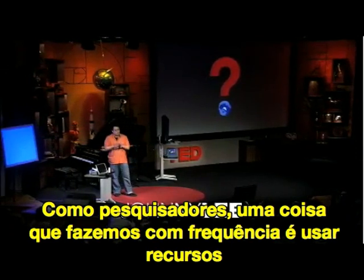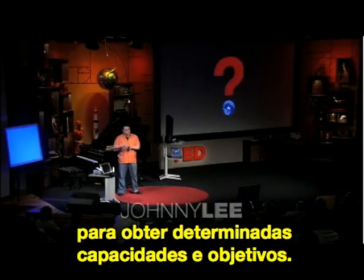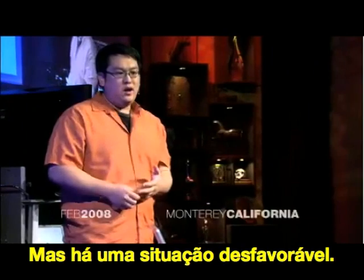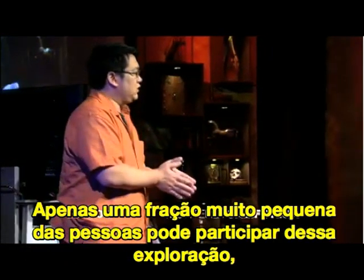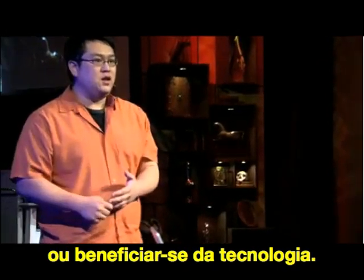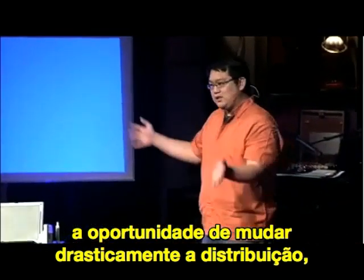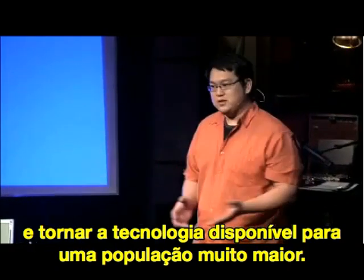As researchers, something we often do is use immense resources to achieve certain capabilities or goals. This is essential to the progress of science and exploration of what is possible, but it creates an unfortunate situation where a tiny fraction of the world can actually participate or benefit from that technology. What motivates me and gets me excited about my research is when I see simple opportunities to drastically change that distribution and make technology accessible to a much wider percentage of the population.